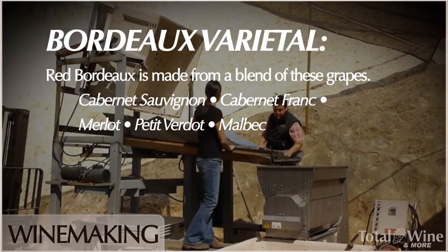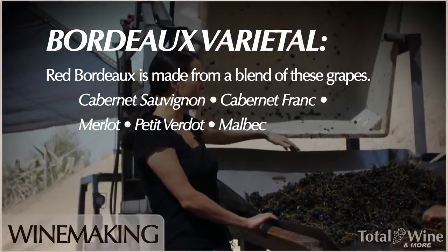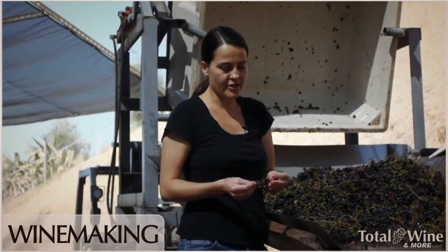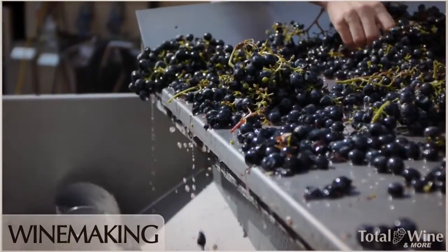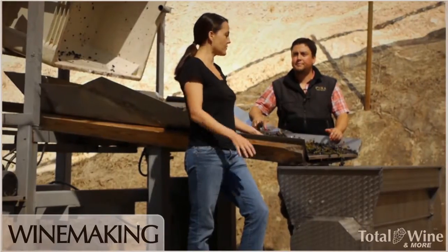This is our sorting table here. We pick into these half-ton bins, then dump onto the sorting table and pick out any clusters that have too much shriveling or raisining — we'll dump all of those, we don't want those in our wine. We'll also pick out any leaves and stems, so we're just cleaning it up.